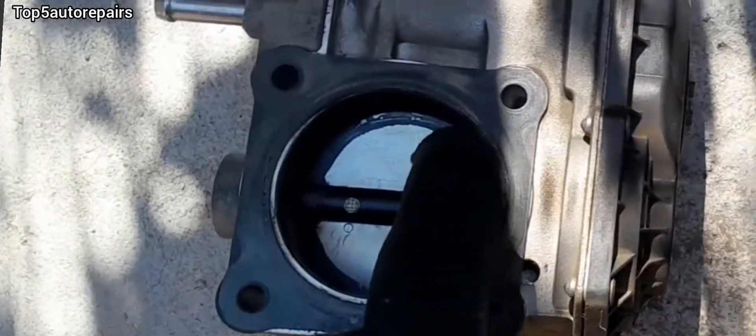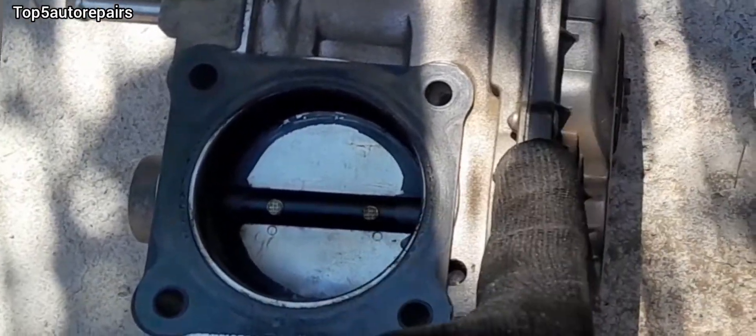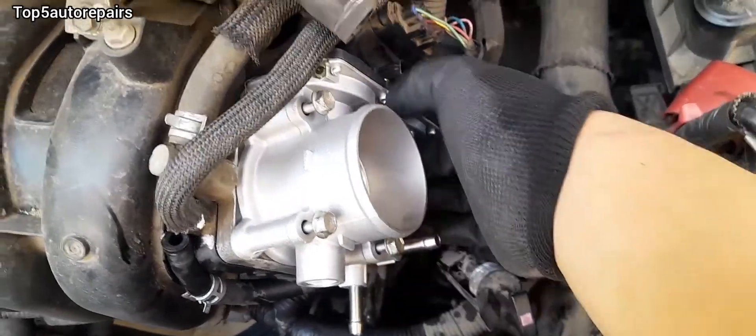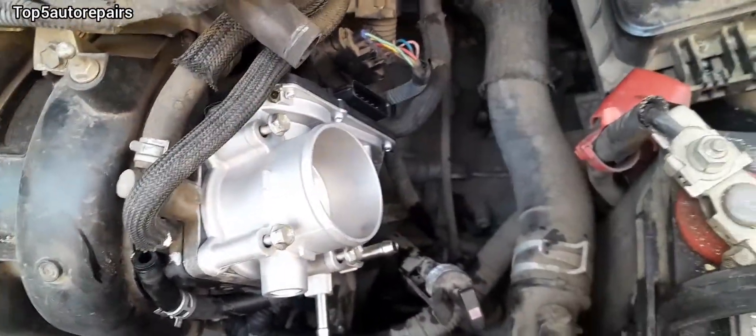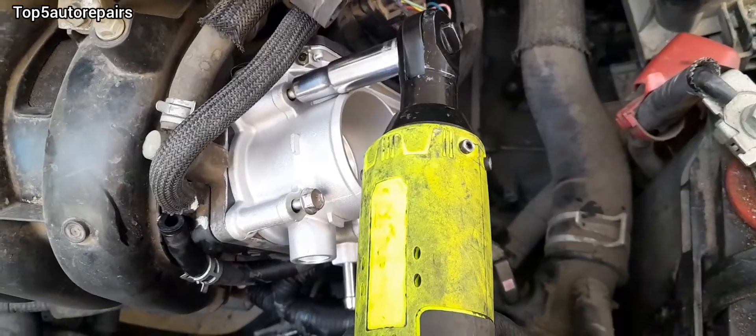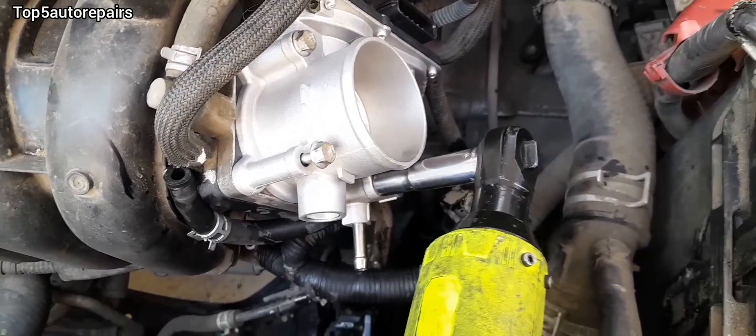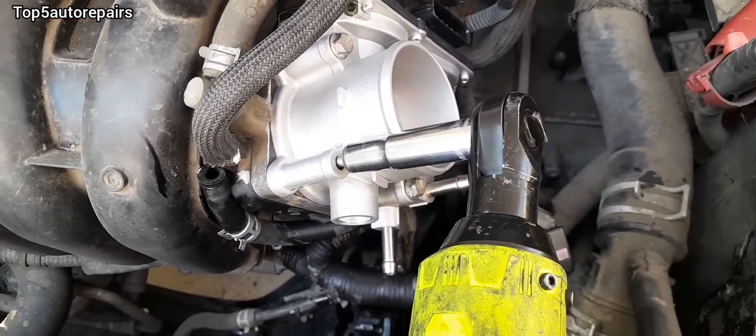Make sure to inspect the throttle body gasket because you may need to replace it. When screwing in the new bolt, make sure to always start by hand because you do not want to strip the threads. Once you've got it started by hand, you can use your power tool or your ratchet and socket and go ahead and bolt it on.